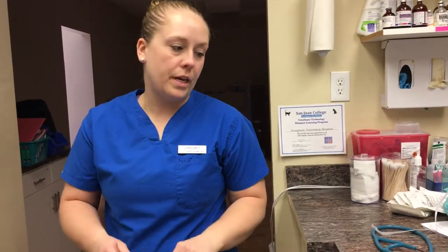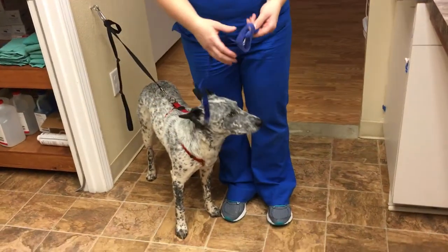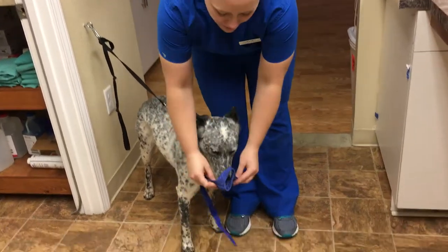We're going to be videotaping for VETT 220 task number 12, which is apply a nylon muzzle to a canine patient. Here's our patient here, and he looks pretty comfortable. We have the correct size selected, which is a medium, and we're going to go ahead and apply it to him.